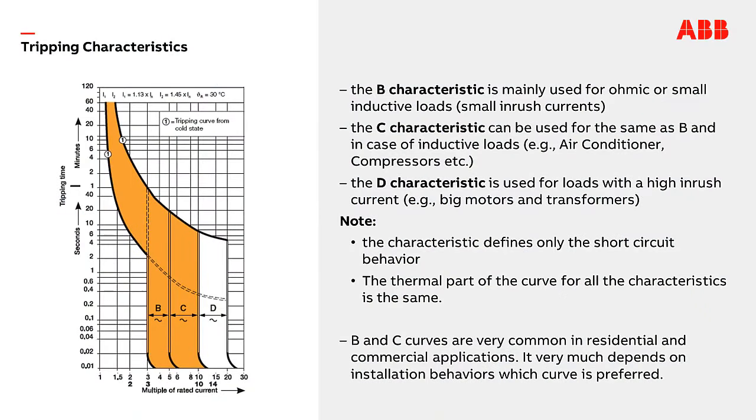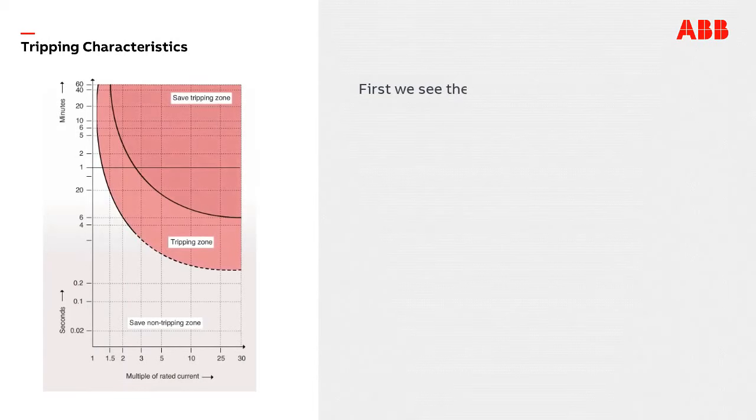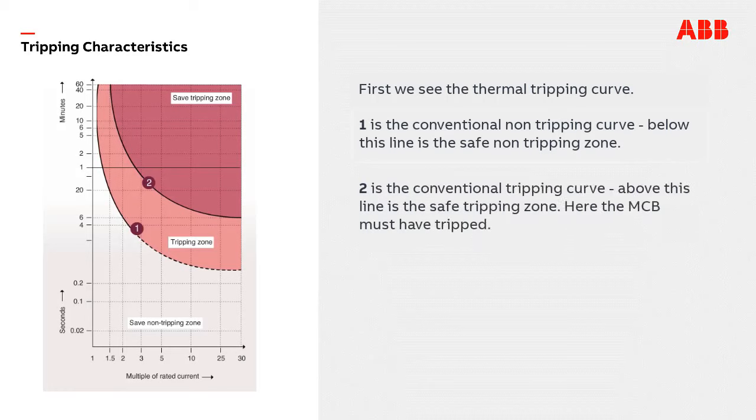There are different tripping characteristics available for MCBs, and depending on the application the suitable characteristic has to be chosen. Looking at a typical tripping curve, the y-axis represents the time and the x-axis the multiple of rated current. First we see the thermal tripping curve: curve one is the conventional non-tripping curve — below this line is the safe non-tripping zone. Curve two is the conventional tripping curve — above this line is the safe tripping zone, where the MCB must have tripped.